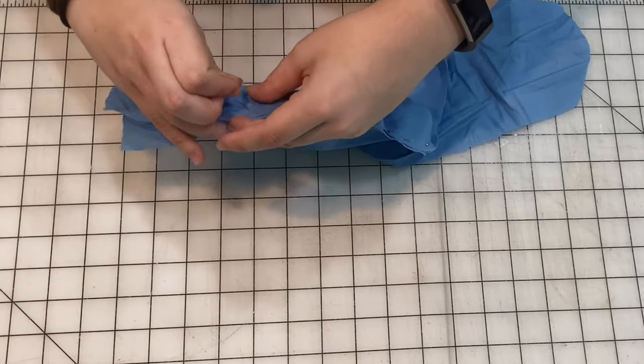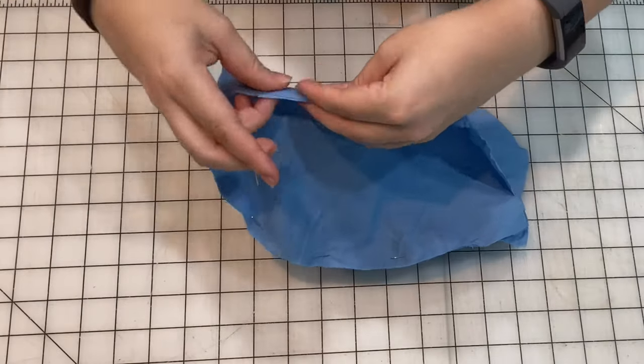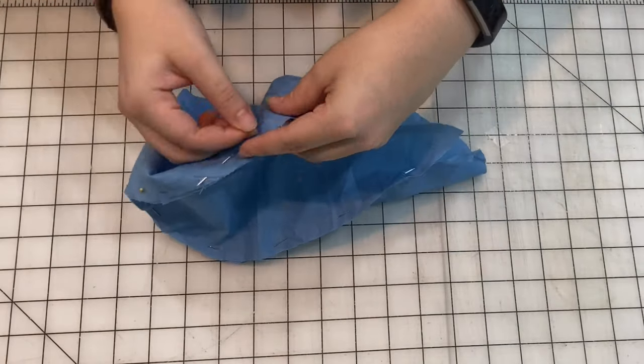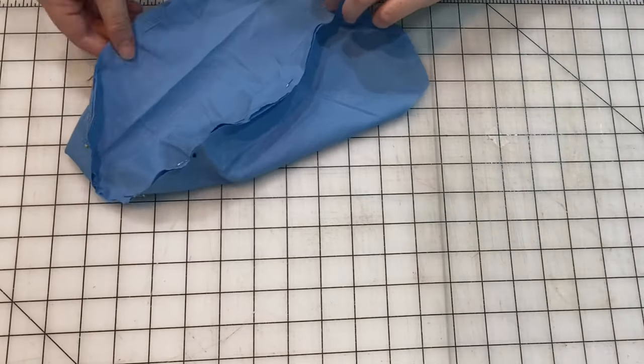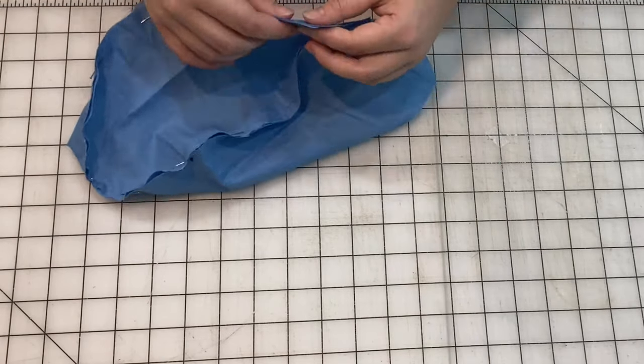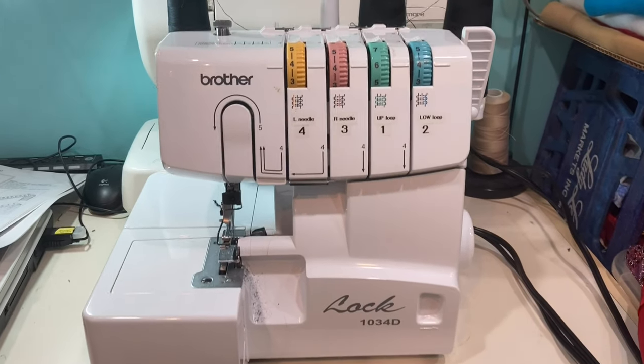Also, side note — this pattern was made using a pre-existing surgeon cap, so that's why I don't have several sizes. It's actually kind of big, just so you know. So if you end up making this and you have a tiny head or no hair, I recommend trying to make it a little bit smaller.